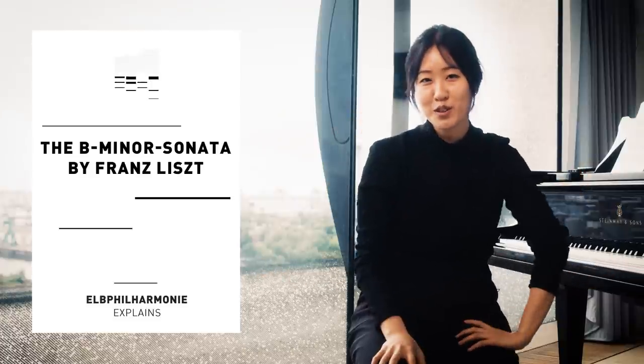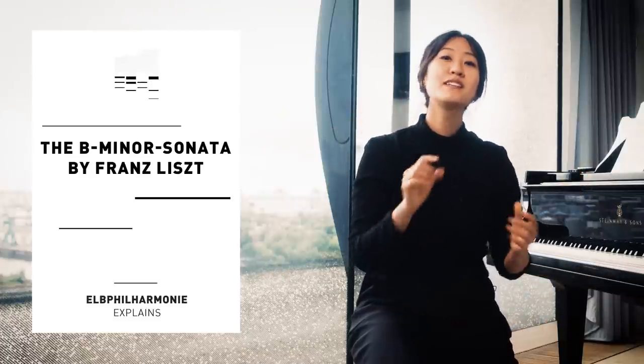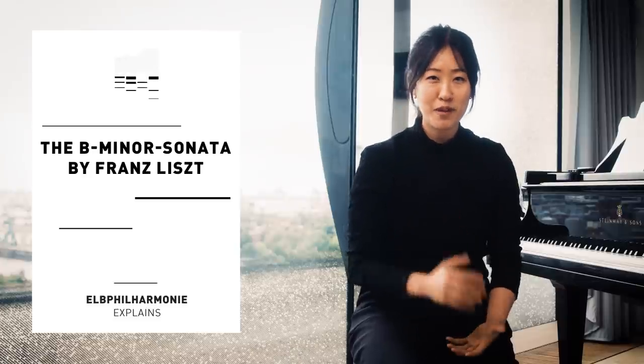My name is Nari Sol. I'm a pianist and composer, and in this video we're going to dive deep into Liszt's Sonata in B minor.